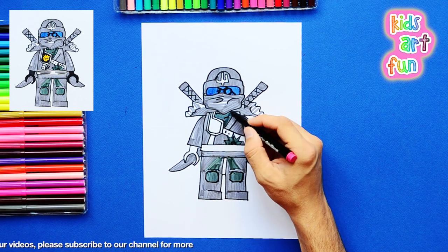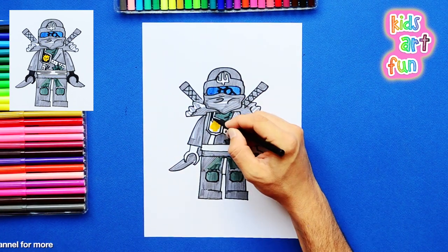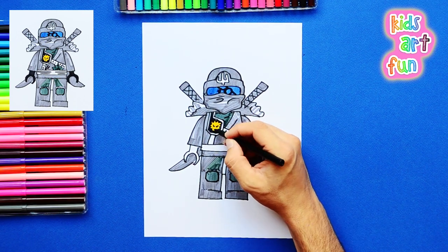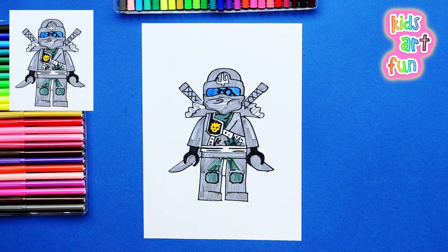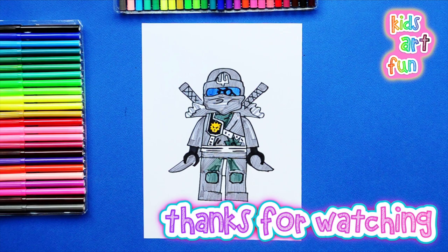And finally, I'm going to draw that emblem, that bright emblem on his face — that mean-looking character with the sun. And I've finished with his hands. And there we have Ninjago Zane, Master of Ice. Thank you all for watching today. Come back again soon, and don't forget to subscribe.